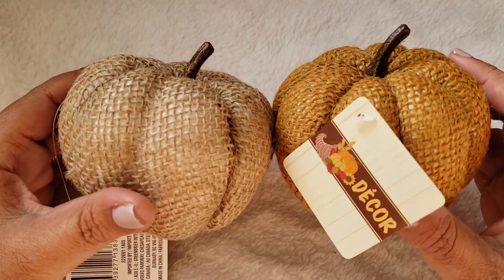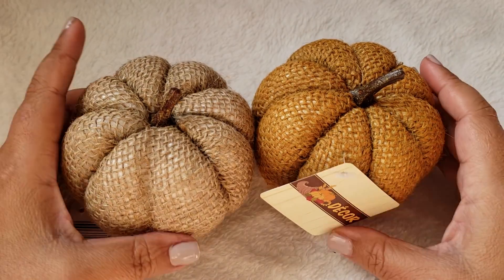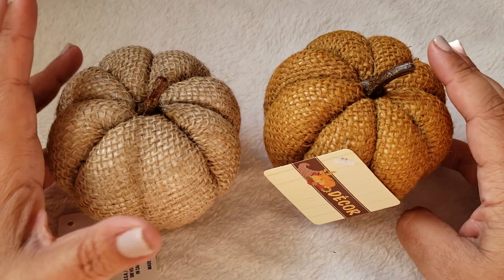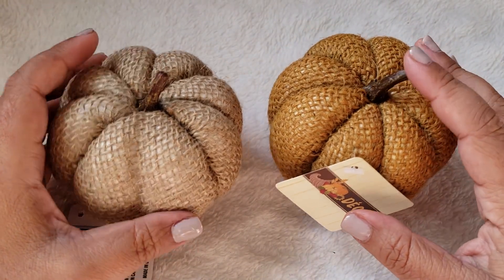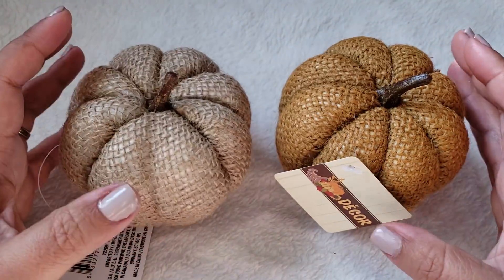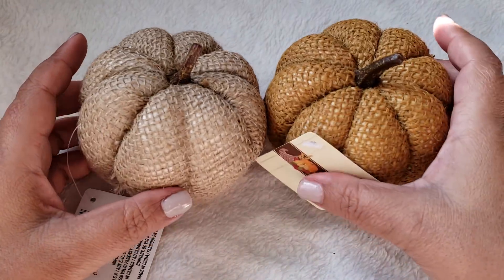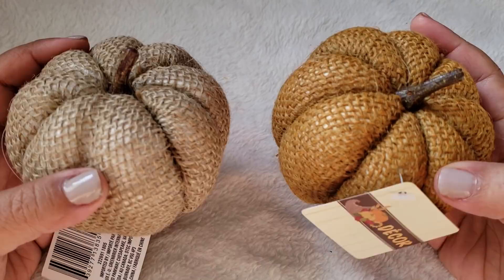Once Halloween is over I usually leave my fall decor up for a few weeks. When it hits a month prior to Christmas time, that's when I pull out my Christmas decor, so I don't usually have fall decor up for too long. But I do like it! I thought these were really cute — they have like a fabric, basically a burlap texture, and yeah I really like those.